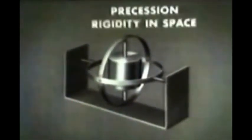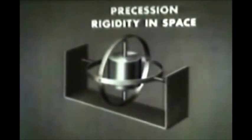This is now a freely mounted gyroscope. A spinning gyro has two important properties: precession and rigidity in space. All of its practical applications are based on these two properties.